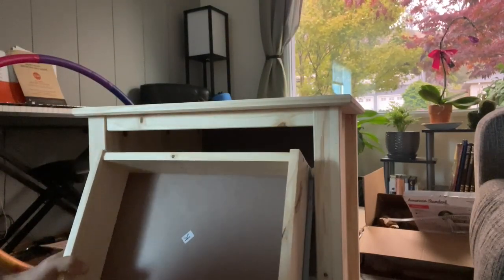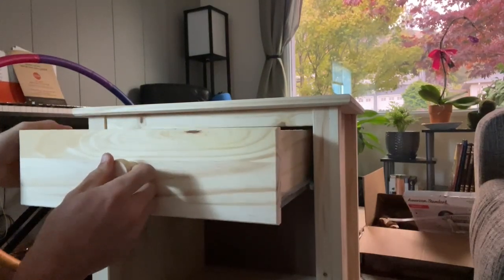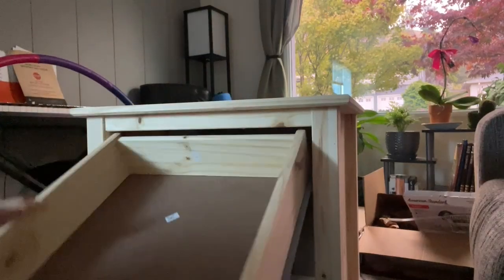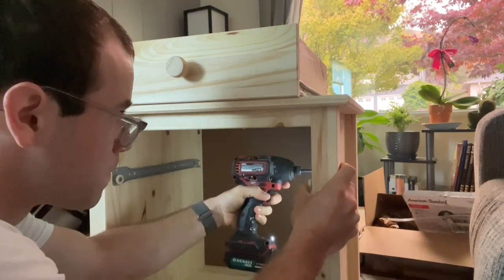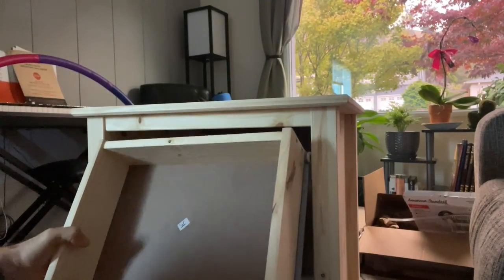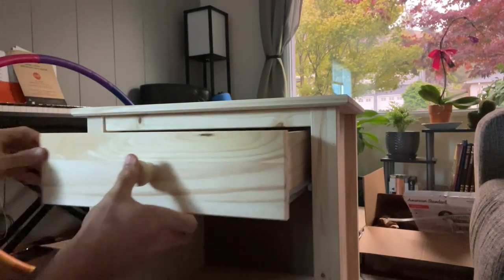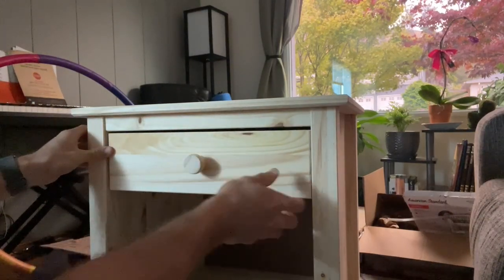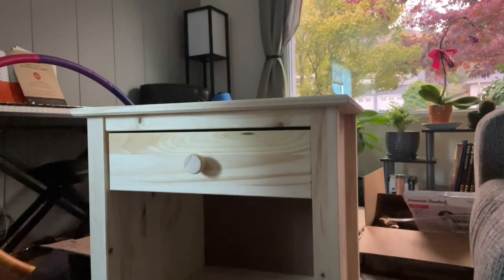Now we're going to put our drawer back in and see how we're doing. I forgot to tighten one of those bolts. You can see now that we're getting our gap to be a bit better than it was before, so I hope this helps.